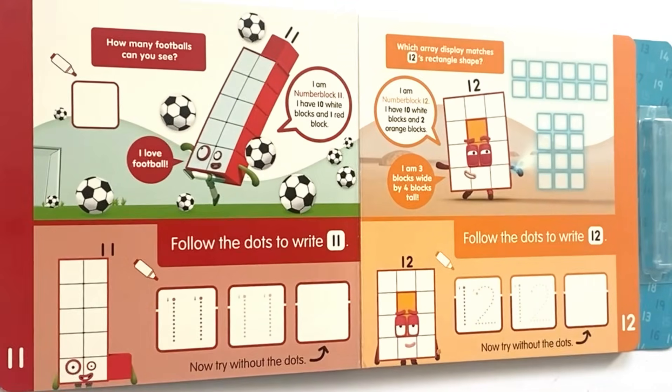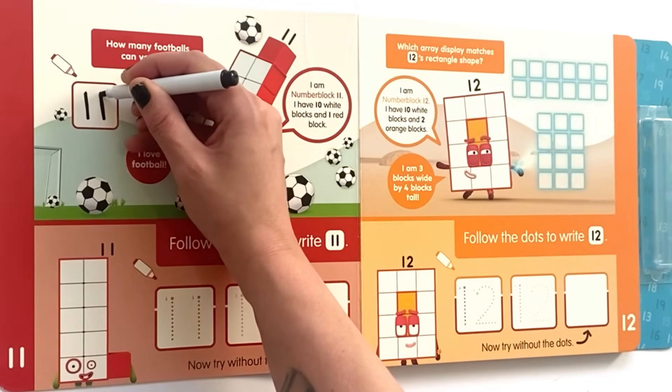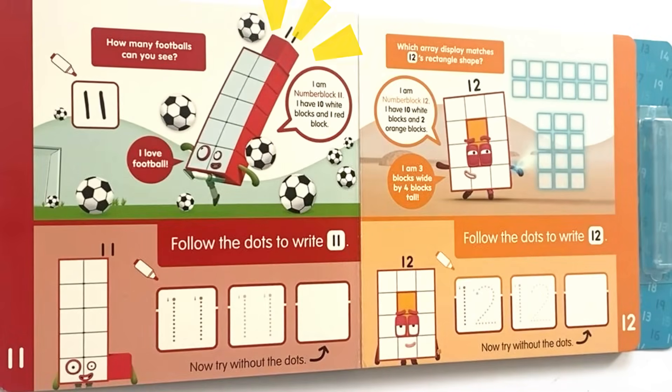First it says: how many footballs can you see? 1, 2, 3, 4, 5, 6, 7, 8, 9, 10, 11 — there are 11 footballs! So we'll go ahead and write 11 in this box. I am NumberBlock 11, I have 10 white blocks and 1 red block.